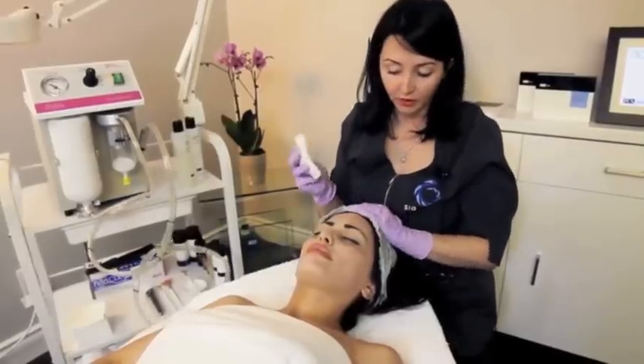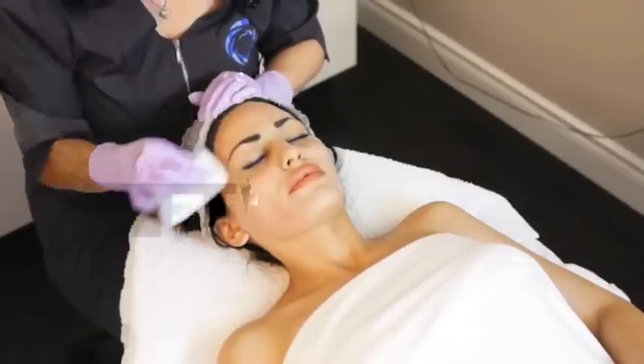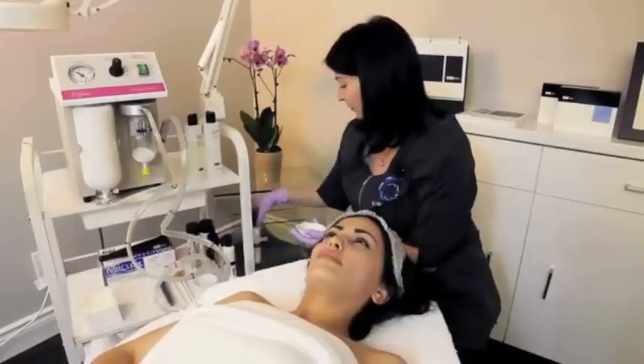I'm going to take a dry cotton and remove the excess crystals. To help increase circulation in the skin, we're going to do the first two steps of the Oxytrio.